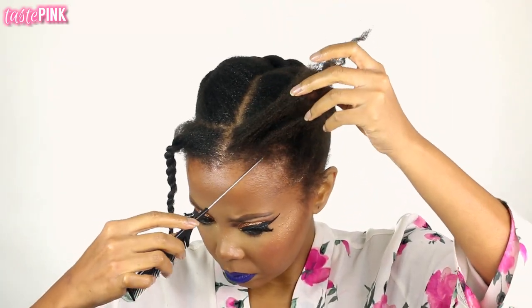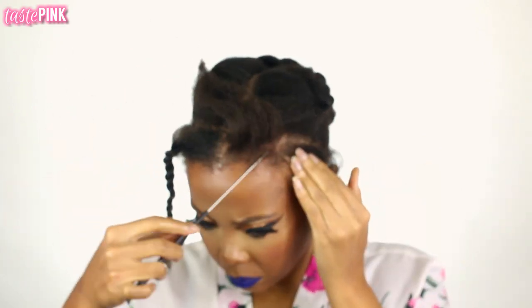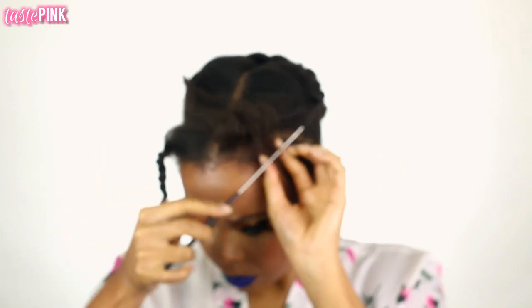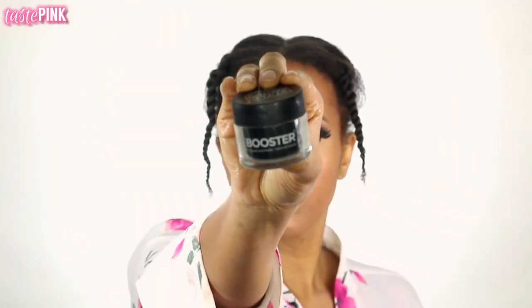I'm going to start creating my curved or C-shaped part. I really like to do an intense part because for half wigs they create the ultimate illusion. I don't prefer middle parts, but I like a part because it creates that more realistic, natural appearance.